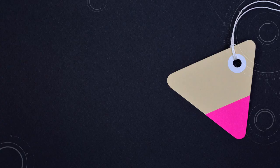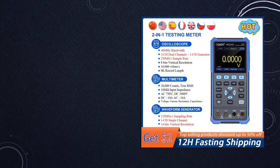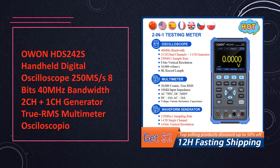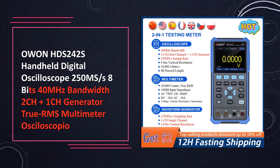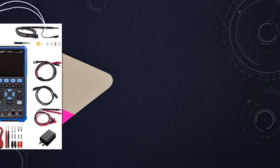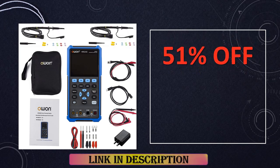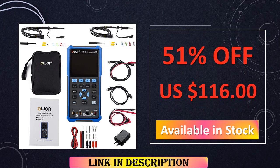At number 2: the Owen HDS242S handheld digital oscilloscope, 40 MHz, 2-channel with signal generator. The Owen HDS242S is a comprehensive handheld solution featuring a 40 MHz bandwidth, dual-channel oscilloscope, and an additional signal generator channel, enhanced by true RMS multimeter functionality for precise measurements.